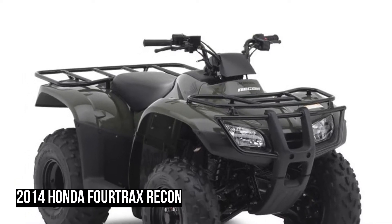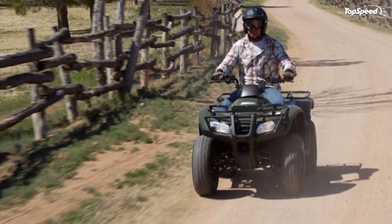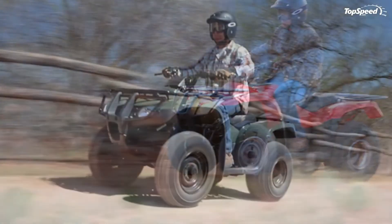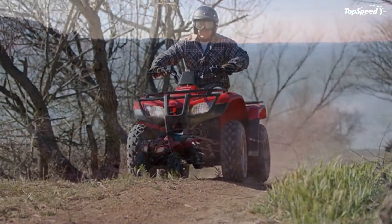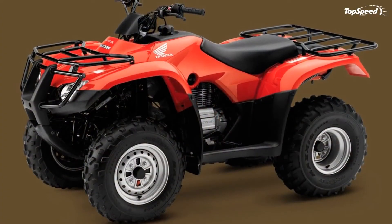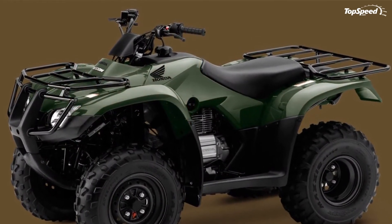2014 Honda Fortrax Recon Features and Benefits. Just the right package of size, power, and agility. Like all Honda utility ATVs, the Recon features a strong, longitudinal single-cylinder engine for a lower center of gravity and reduced friction. It also uses shaft final drive for mile after mile of reliable, trouble-free operation.